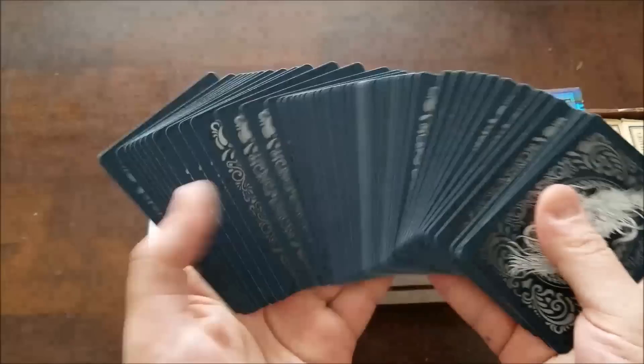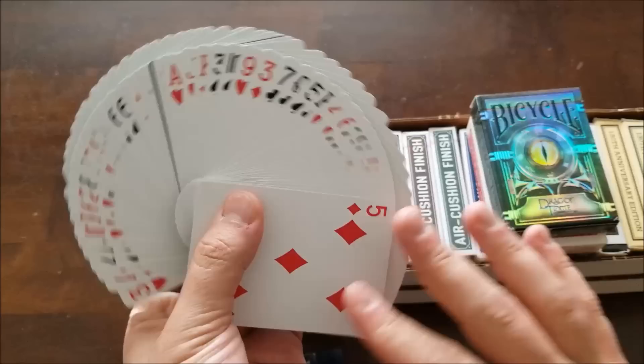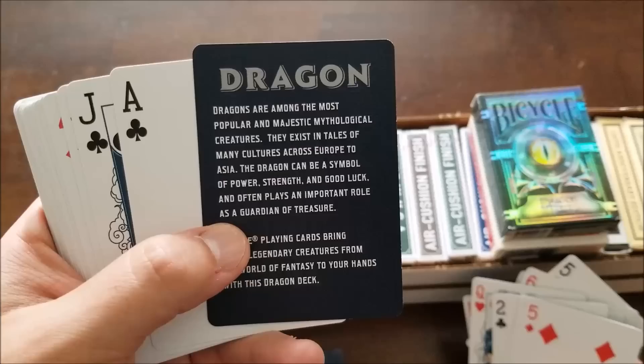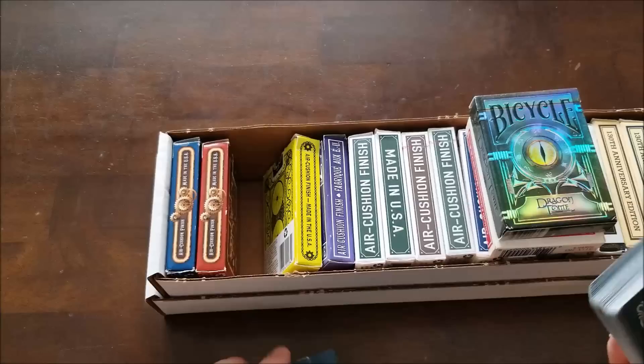Festival Dragon — just a gorgeous deck. Very Asian inspired, specifically Japanese dragons I'm pretty sure. Very nice deck. The suits are all traditionally Asian in design — clothing and dragon motifs. The court cards feature samurais and shoguns, and there's a cool joker with a splashy water look. I love it. It's a great deck for three dollars — for such a nice design, worth it.